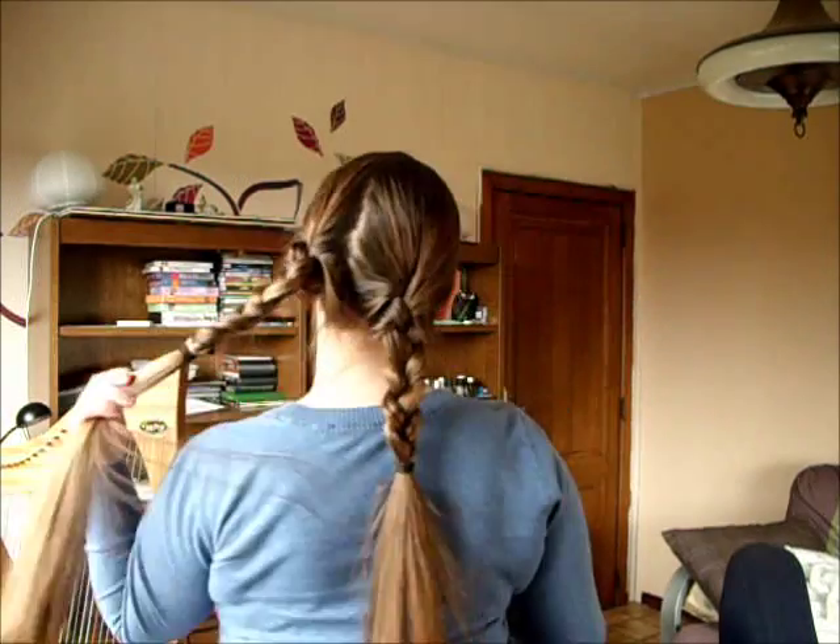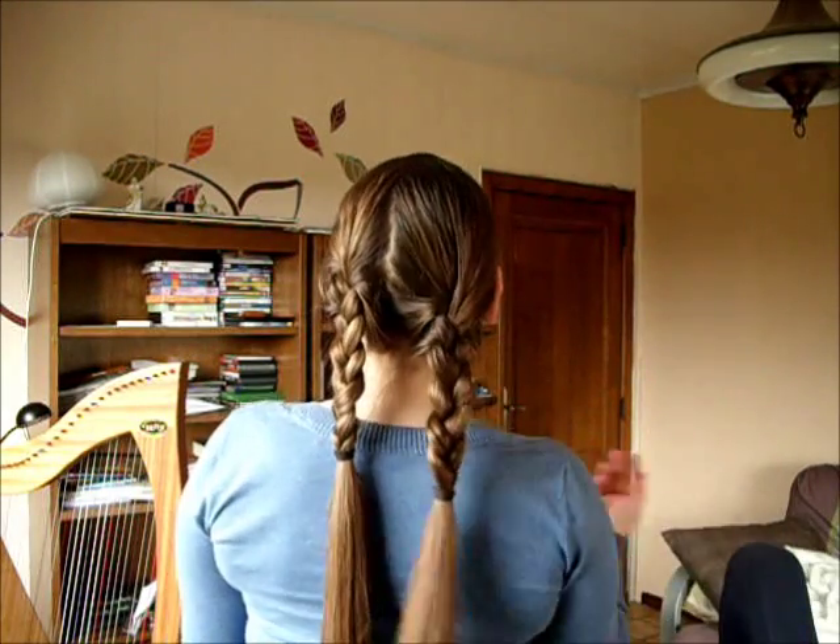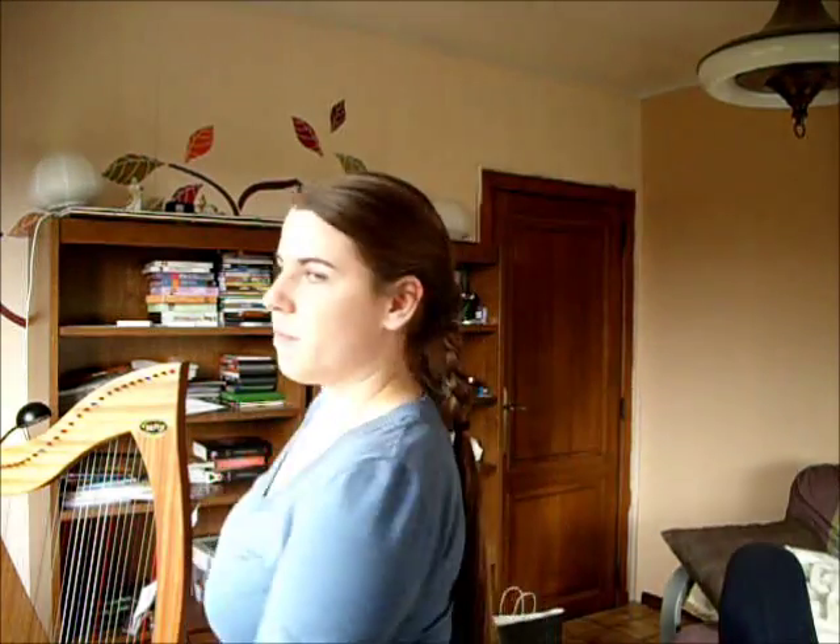If you have long hair like me then you need to make two pigtails but not make them all the way. If you have shorter hair then you just make two pigtails — that's step number one. So what do you need? Two elastics, preferably in a color that doesn't show.